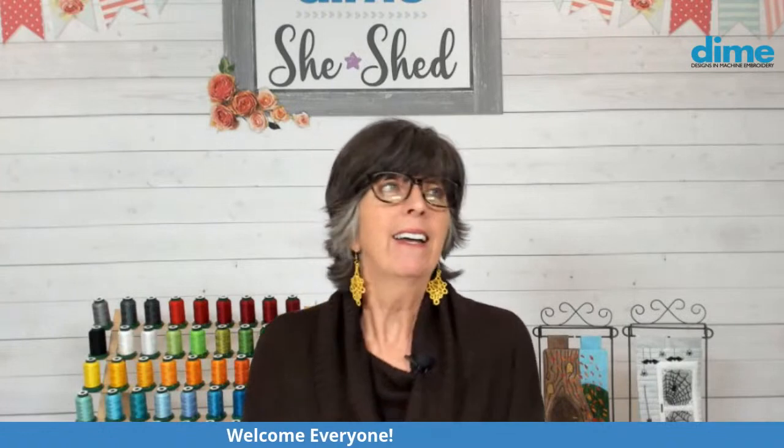Hi, I'm Eileen Roach, founder of Designs of Machine Embroidery, and thank you for joining me here today. I am so excited about today's topic: quilting with your embroidery machine. That's a topic that is so dear to my heart.